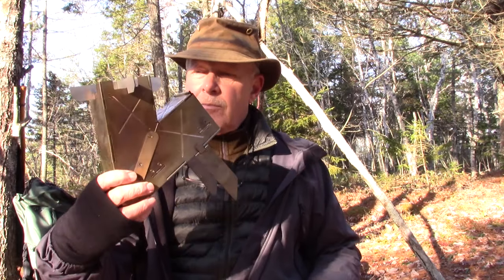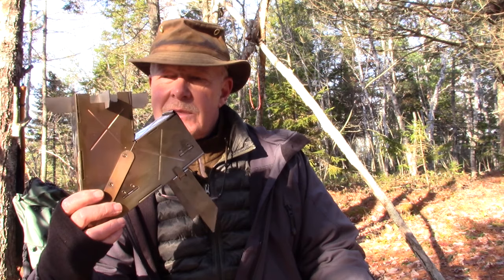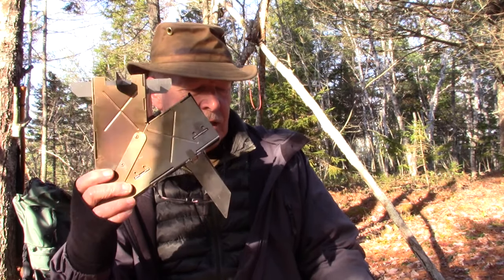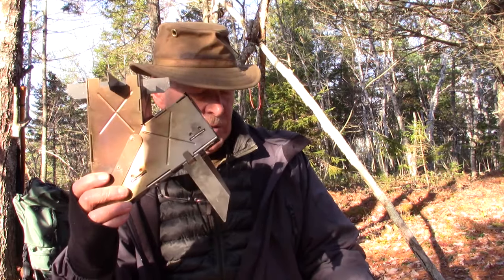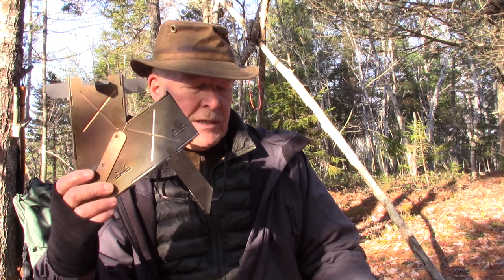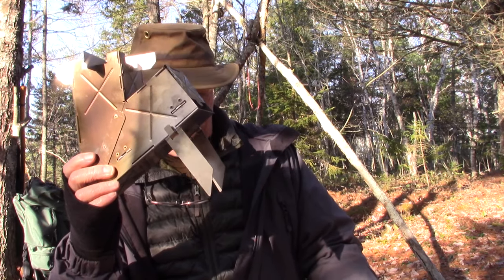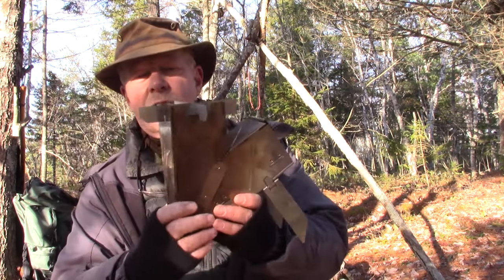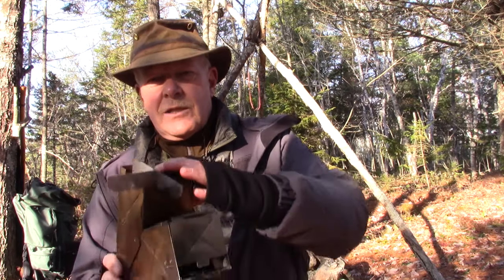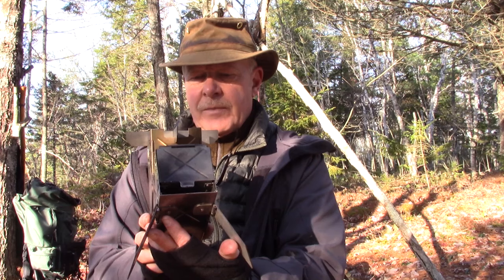Let me give you some basic specifications. This stove comes in at two pounds or 950 grams — that seems a little heavy, but it's a full pound lighter than the full-size stove, which is quite a savings. It stands nine inches tall, or 22.5 centimeters. The chimney is seven and five-eighths inches wide, or 19.5 centimeters. The burn chamber depth is seven and a half inches, or 19 centimeters, down to the fire grate. The opening across the top is three inches square, and the feed port is also three inches square. I'll provide all that information in the video description below.